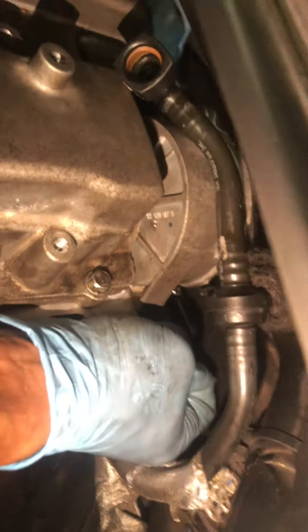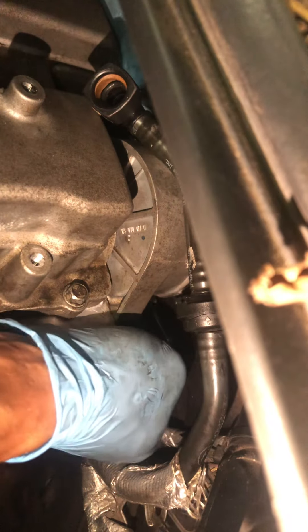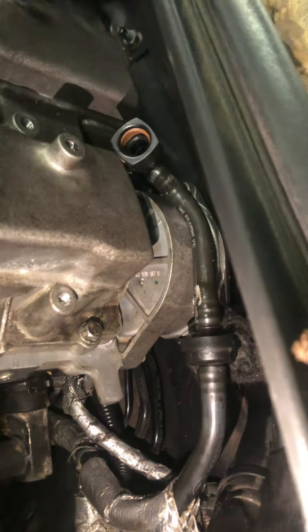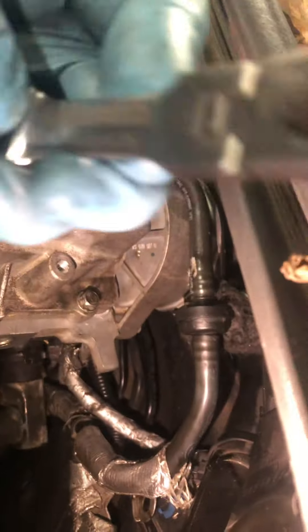There you go guys. And voila. Go get the stool, man.